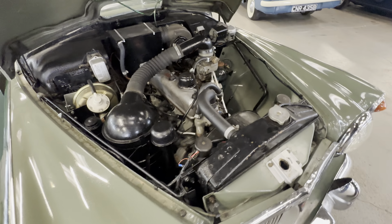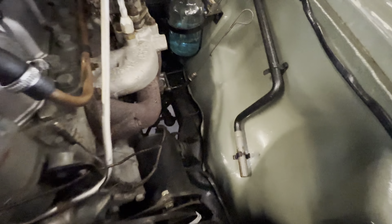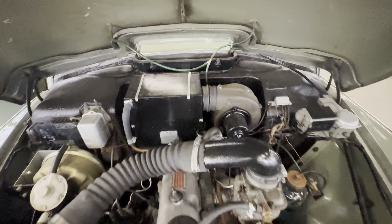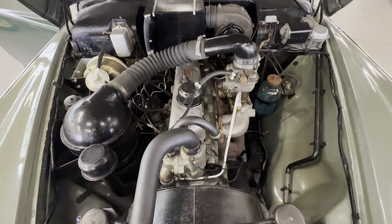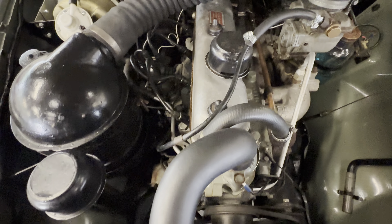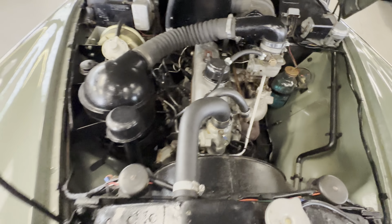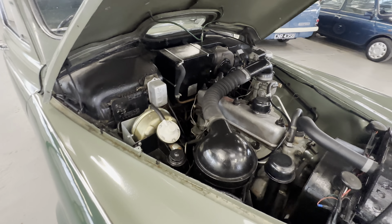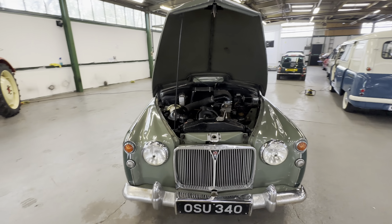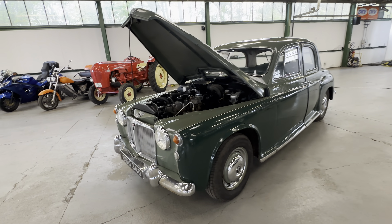2.3 litre petrol engine — onto the bonnet hatch, all nice and light, opens as it should. Have a good look in those inner wings — you've got the starting handle there. Lovely, entirely presentable in there. James is going to fire it up for us now. Firing straight into life — that is definitely running. No hesitation, no knocks, no clunks, no rattles at all from that engine. Absolutely lovely on this one, really really no issues at all. There you have it — a 1960 Rover 80, 2.3 litre petrol, manual gearbox, two-tone green, ready for the show season, ready to enjoy.